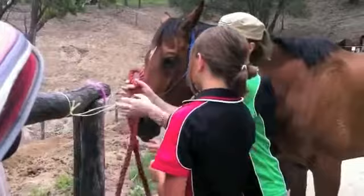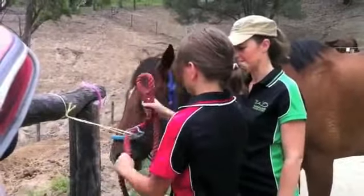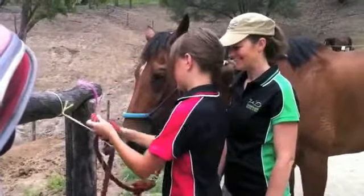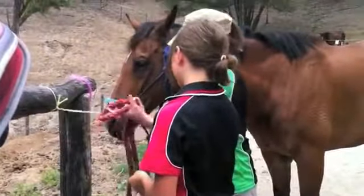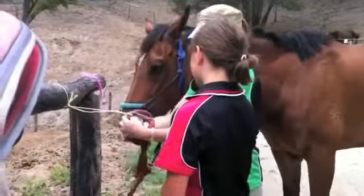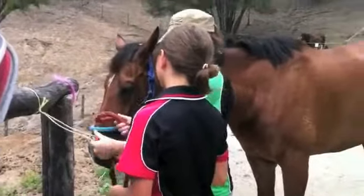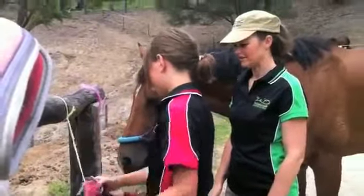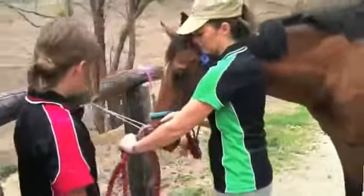Are you right handed? No? Left handed, right, okay. So it's just like doing a knot but with a loop in it. Nearly — so around and through. Keep one hand there on the string, around and through. That's it, pull it nice and tight. Excellent — you're pulling that and pulling the bit that goes back to the horse. So we've got our horse tied up.